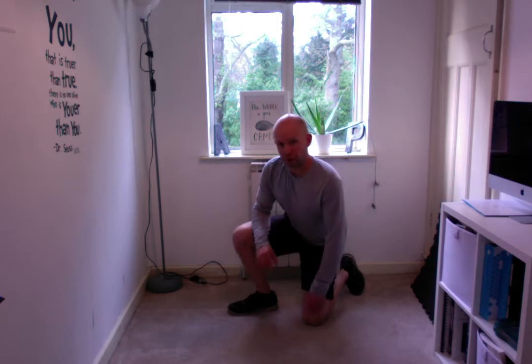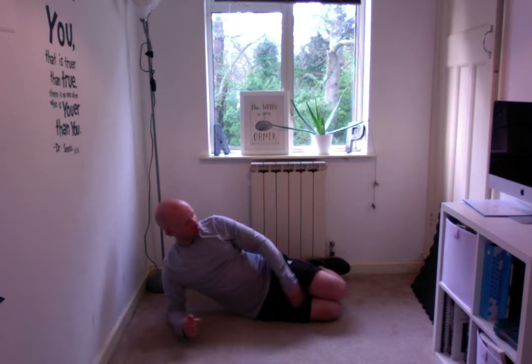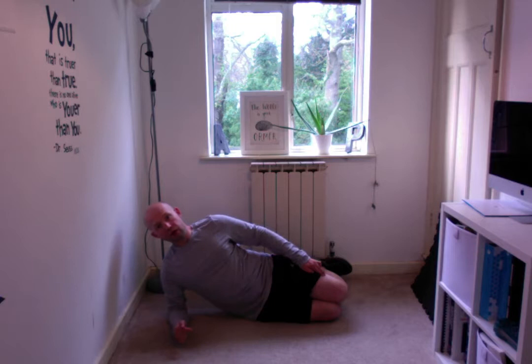Now there's three variations of a side plank that you can do depending on your fitness level. The first version is to be on your knees with the legs bent, elbow in line with the knees, hips in line with the knees as well. So there's one straight line from knees, hips, elbow and shoulder.